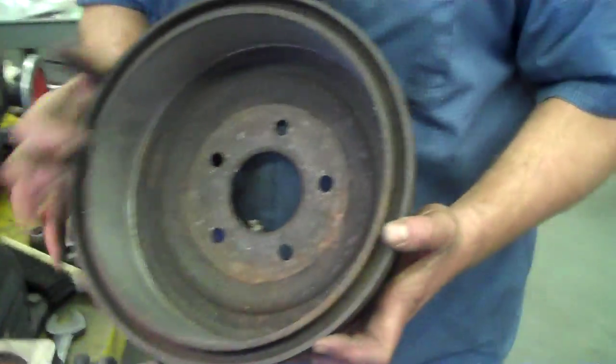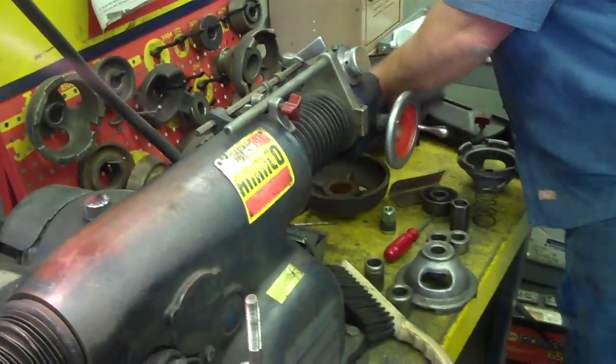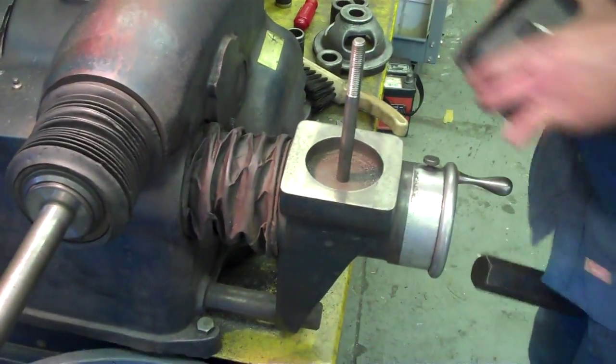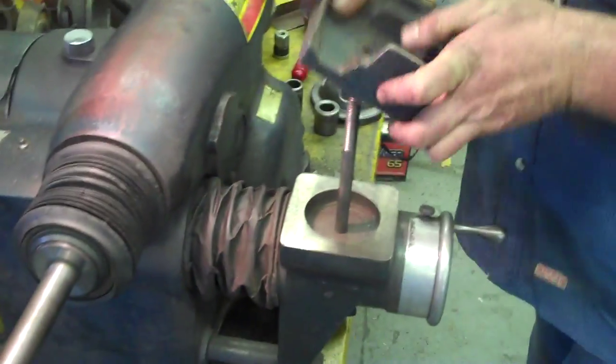Now we're going to mount a drum assembly. This drum's already been done, but I'm going to use it again. The first thing is our bit — this is the bit that you use. Put this on and kind of brush it off to get it nice and clean.